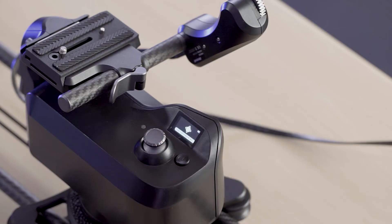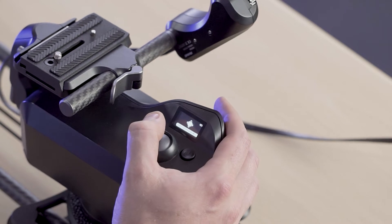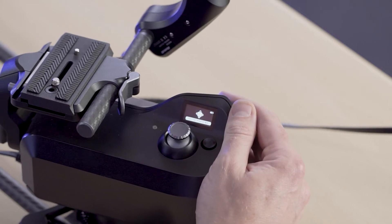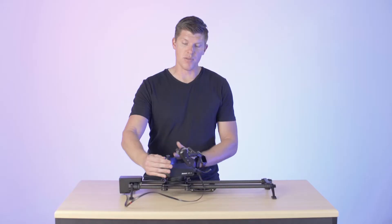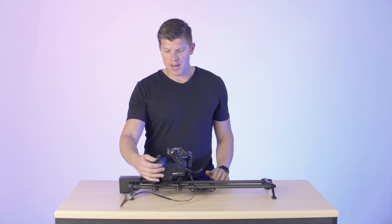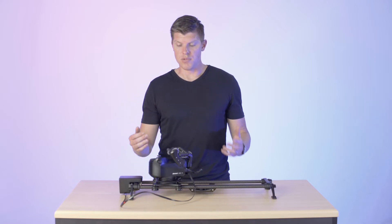Let's click into video mode — it says 'set keyframe one.' I can use my joystick to control both pan and tilt on the unit. Let's say my first keyframe is on the right side of the unit — I'll pull the joystick towards the right to move the slider that direction. I don't have a camera set up so you can see the whole unit, but I can also keyframe my focus by moving up and down on the joystick. You can see the focus wheel moving.